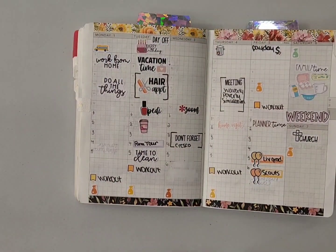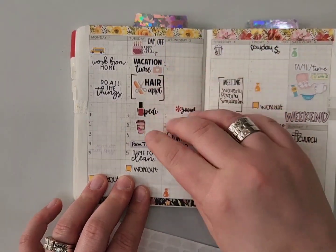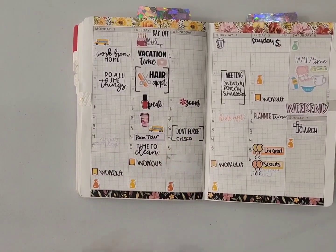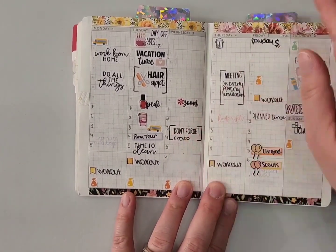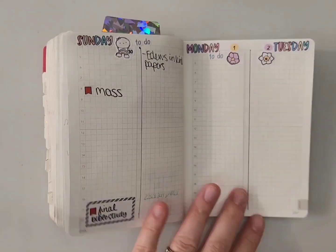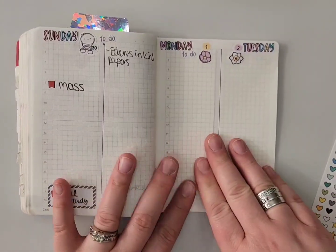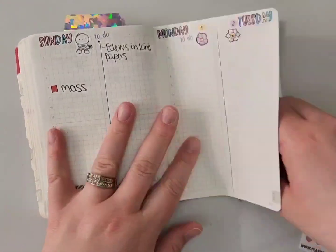I will need to switch bus days this week. I'm typically home on Wednesday but I likely won't be back from that errand in time, so I'll be there Monday and Tuesday instead. I'm going to be doing my daily pages now for May 1st through the 7th.